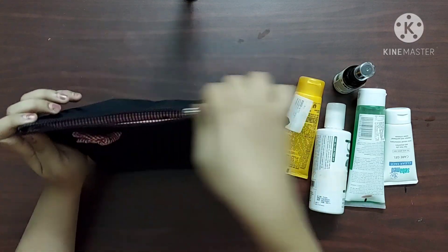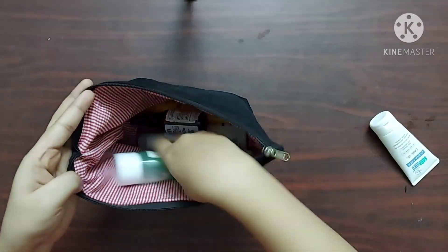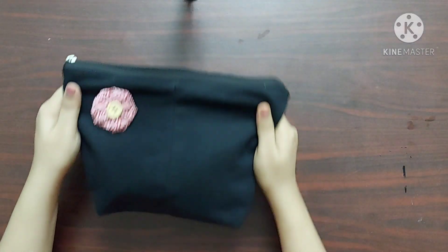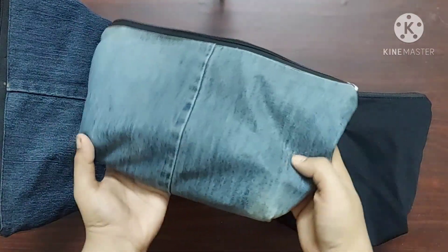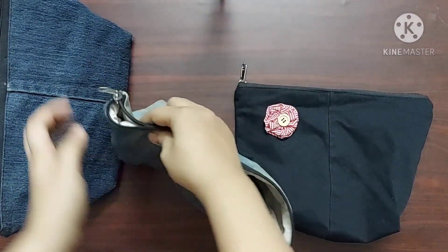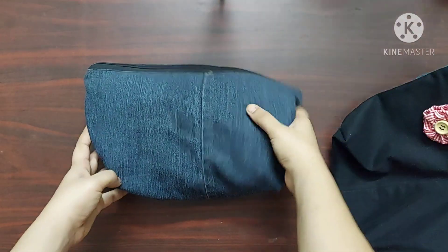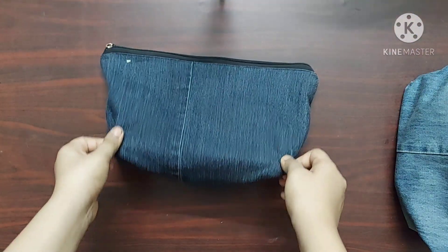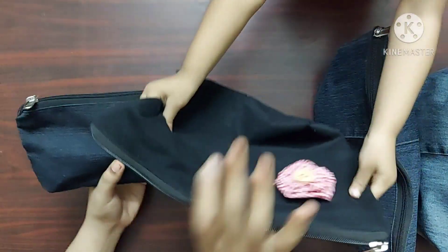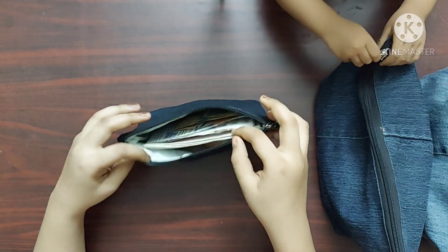I use this pouch to keep my skincare products. These are similar pouches I made using old jeans 2 to 3 years ago, and I use them on a daily basis. This pouch looks a bit different but it's actually the same — I've only reduced the base and the height of the pouch.